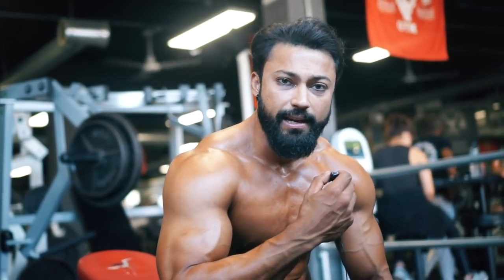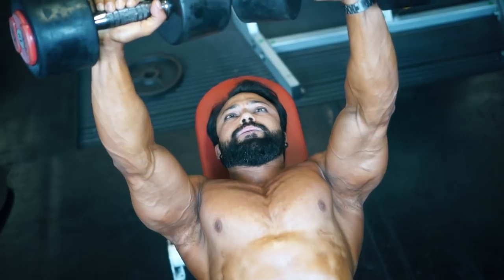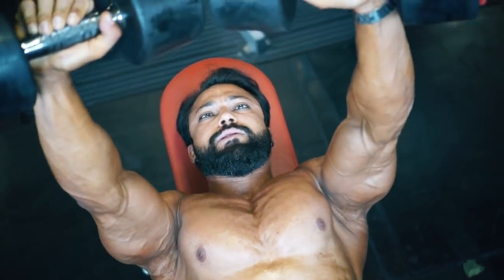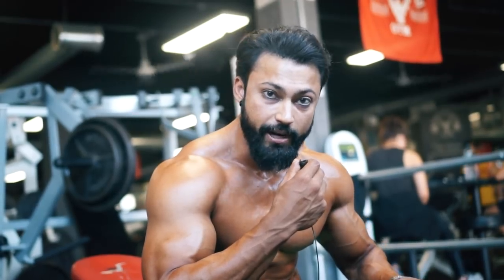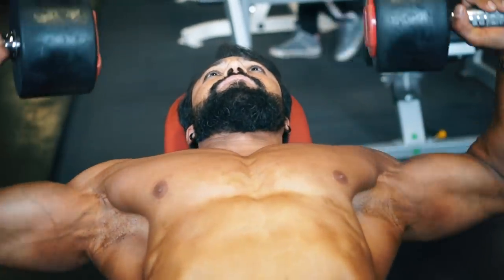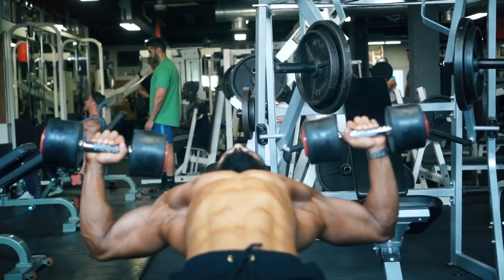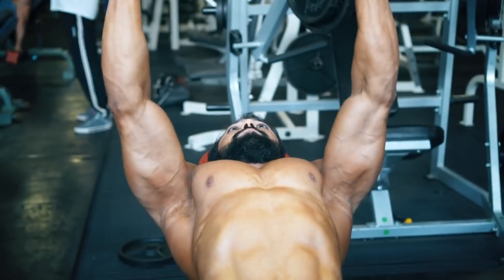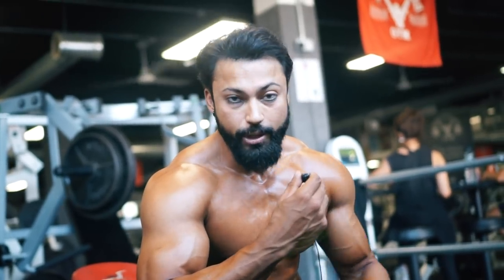The form for the incline dumbbell press: do it slow, keep it in control, and don't try to lift too heavy if you can't control it. I do a squeeze at the top and hold at the bottom. I start with 15 reps to activate my pecs, then lift heavier and come down to 10 reps — very slow, hold a bit, then slowly up. Do it properly if you want to grow; I got the results and I'm sure you will too.